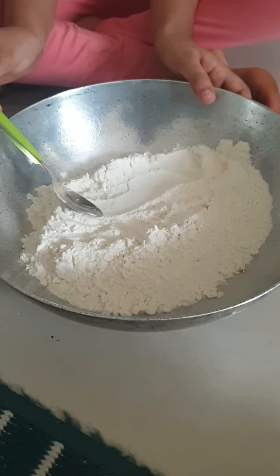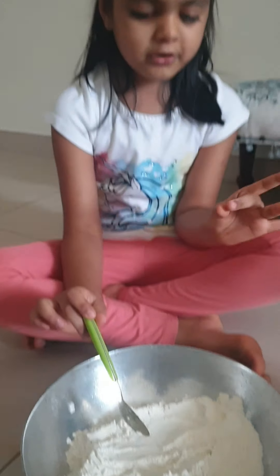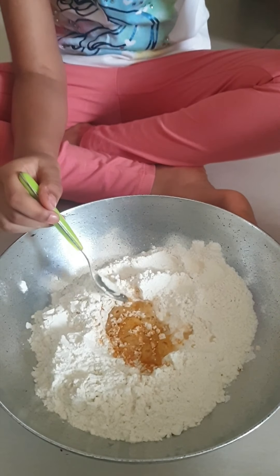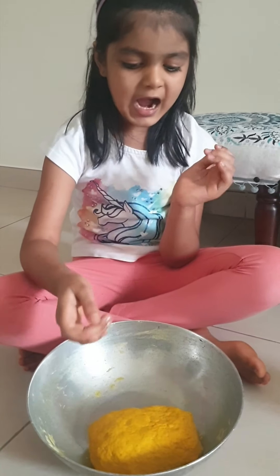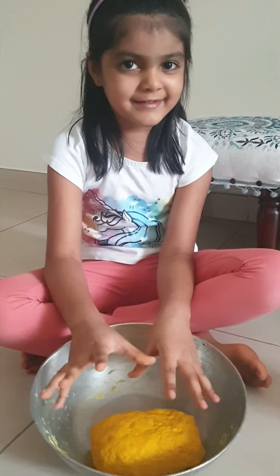We need a bit of Maida and a bit of Haldi. We need more like this and add a drop of water. Now with the little help of my Maida, I mushed the dough with it and it has become nice like a Play-Doh.